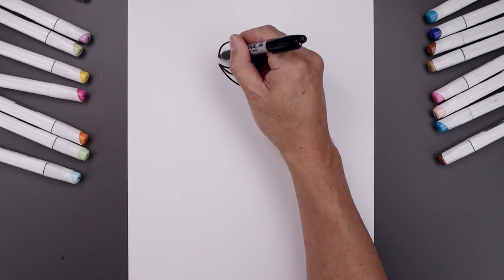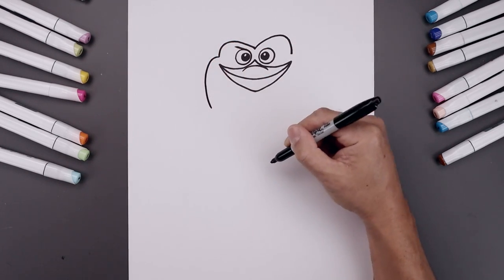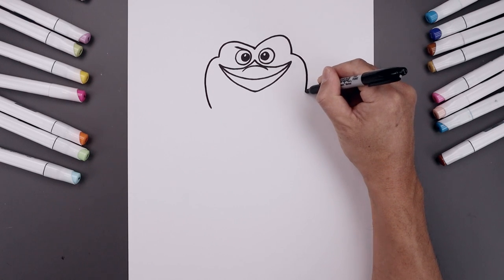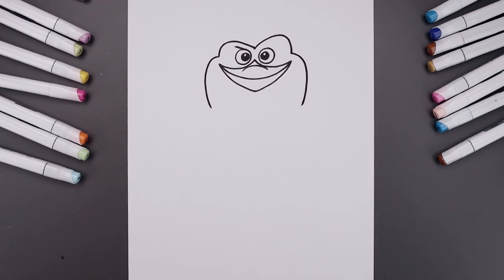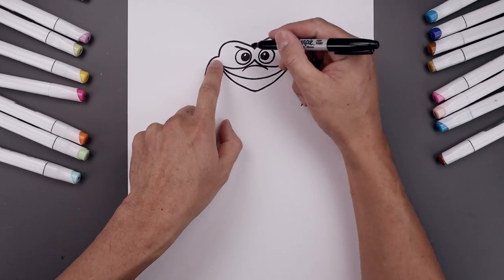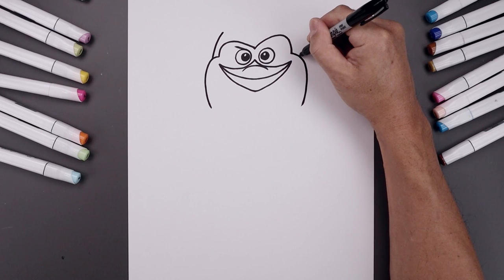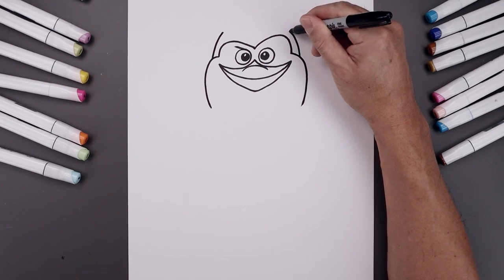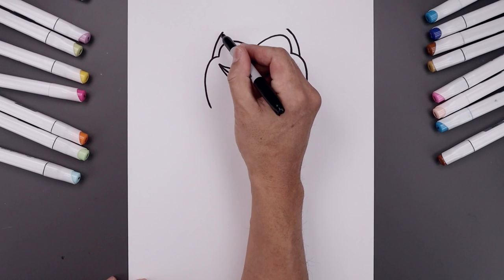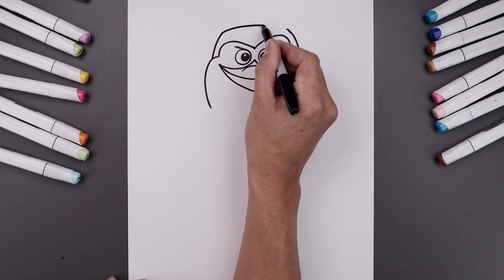Let's round out the cheeks. On the left we're going to go around the corner of the mouth, come down, and then bend that in. We'll do the same thing on the right. Now you want to layer the top of the head in behind the cheeks — start on the left, bring this up and then in. Same thing on the right going up towards the same height. Now you want to flatten off the top of the head with a slight curve, going up and then back down.